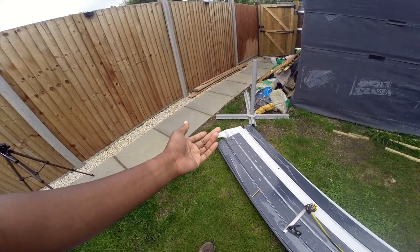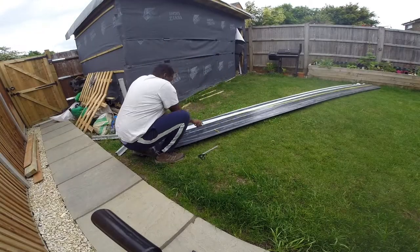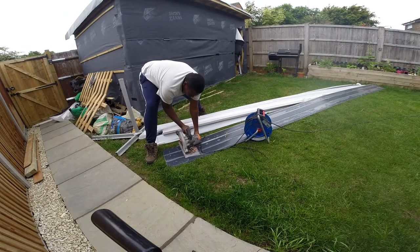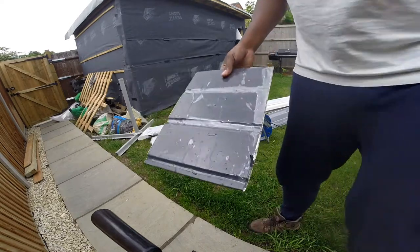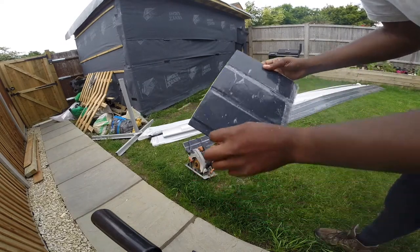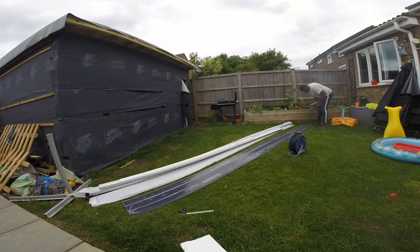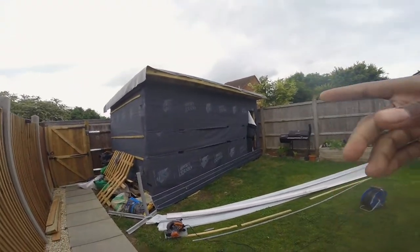It doesn't have to be overly neat because it's going to be hidden by the fascia anyway. So I've gone for a hollow soffit board, 30 centimetres as standard, but this is 32 to cover the overhang there and also the overhang there. So I'm going to have to rip a section off. That's the front soffit, hollow soffit, cut down.